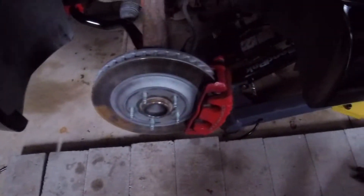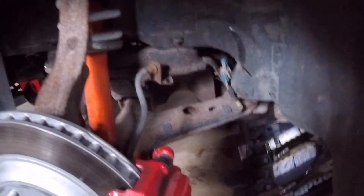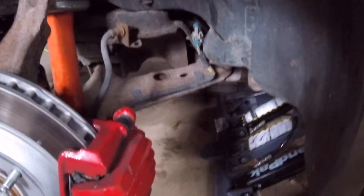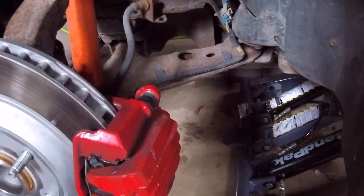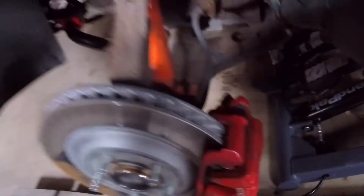In here I'm still running the STRT shocks in the front with the Strano springs. Not a bad setup by any means, but the shocks aren't fantastic — the car does float a little bit. Under race track conditions, on the street these are too stiff, but on the track they're too soft. It's kind of a bad middle ground, but it is what it is.